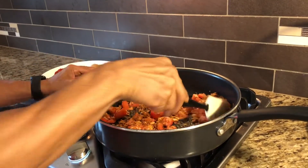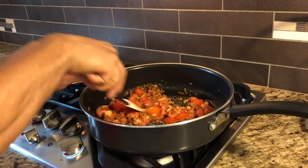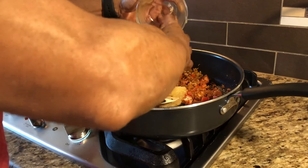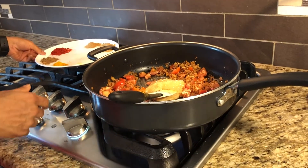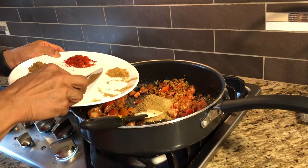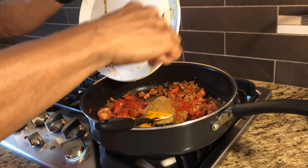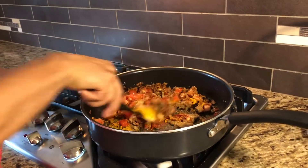I'll let this cook for maybe five minutes because the tomato is going to take its time. I just keep stirring it. Now the ginger and garlic also go in, and then I'll add the other dry ingredients — coriander, cumin, chili — basically all the spices at once, taking a shortcut.